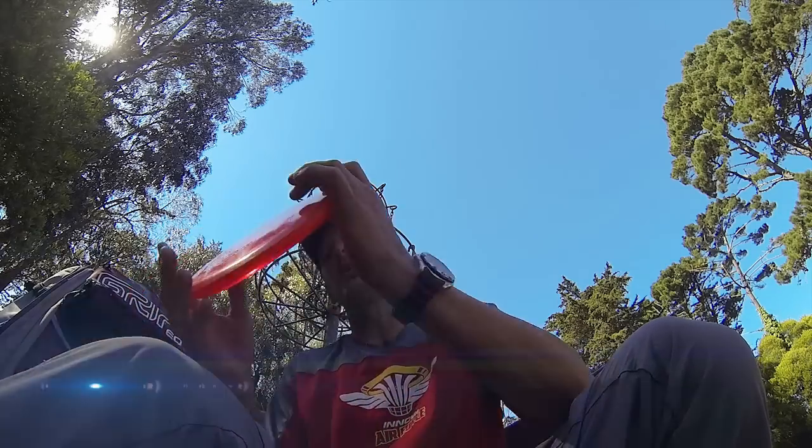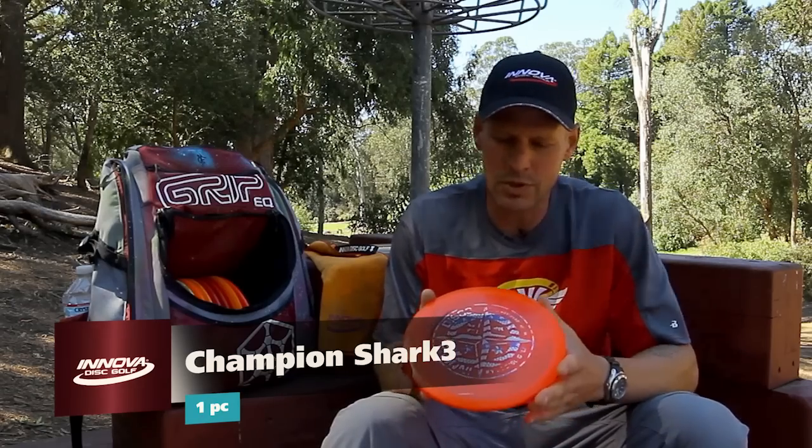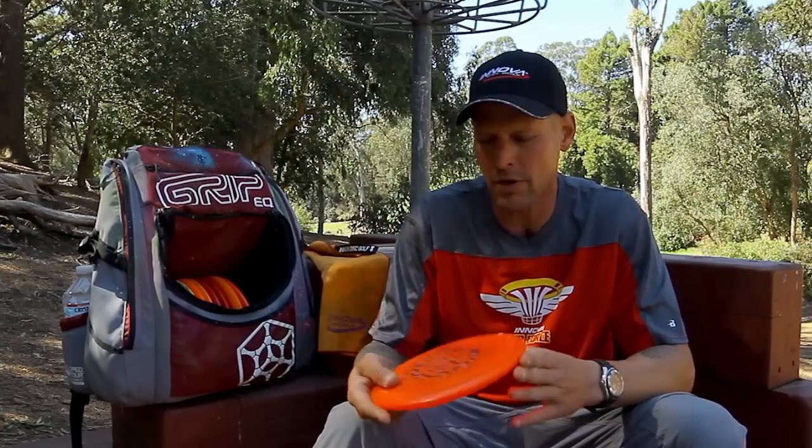Maybe a little bit of fade to the right with some wind. Backing that up, I use a Shark 3. I like the speed on this. The improvements they've made on these discs are remarkable from Innova. I'm loving this — about 350 — and it definitely has a little bit more fade back to the left than my Rocks. Very trustworthy disc in the wind.